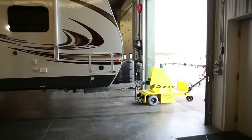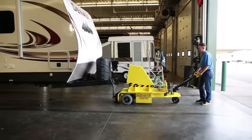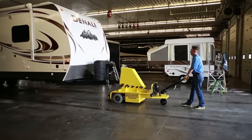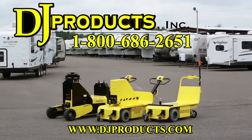If you have any questions, please call one of our sales engineers, as they can help you with your trailer-moving application or any other wheeled cart or equipment application. We have over 25 different models for moving anything or everything on wheels. Call us at 1-800-686-2651 or visit us at djproducts.com.